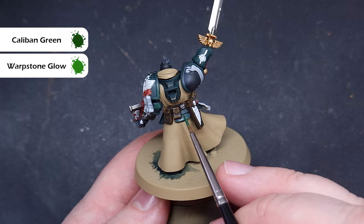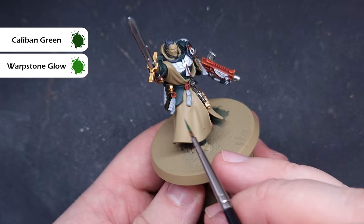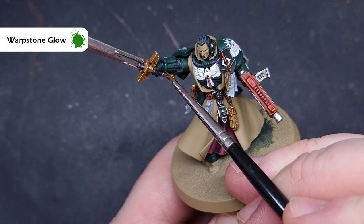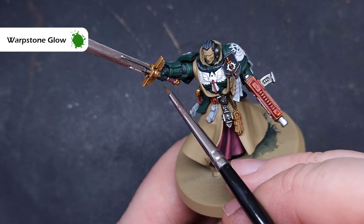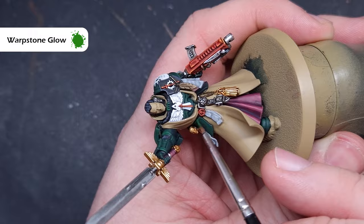Most Dark Angels armies you see — the intercessors, the aggressors — have very dark green armor, but Azrael himself has a slightly lighter green, which is what we're going for here. Next, go for pure Warpstone Glow along all the edges of the armor. Make sure you've got a very good point on your brush and not too much paint. Where you've got angular parts, drag the edge of the brush for a crisp highlight, and don't worry — if you make any mistakes you can always go back over with the previous color.